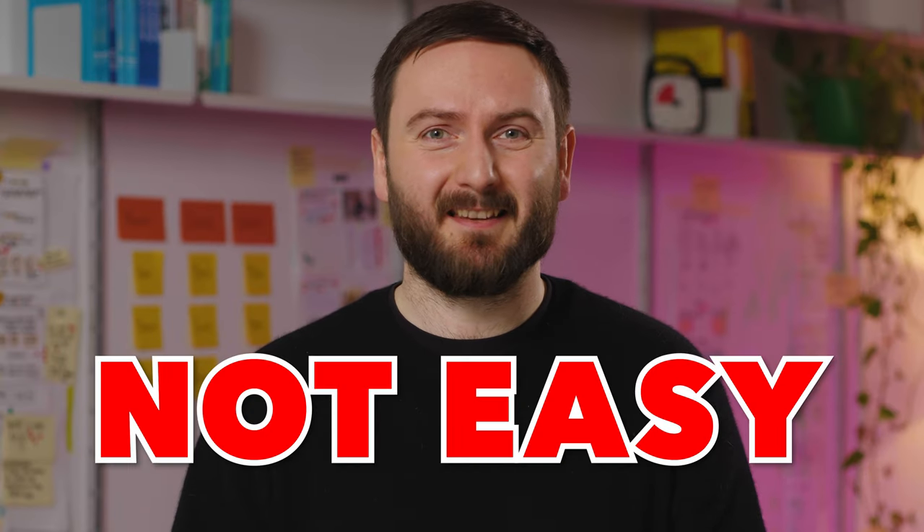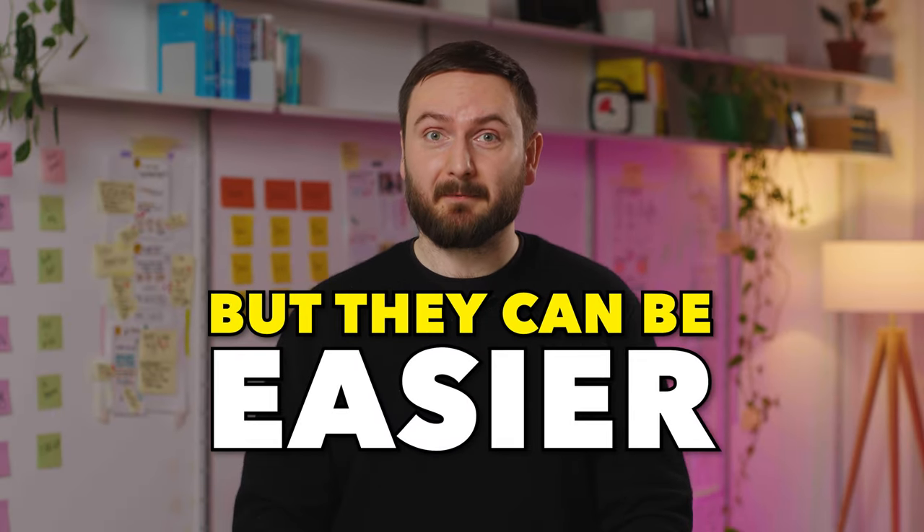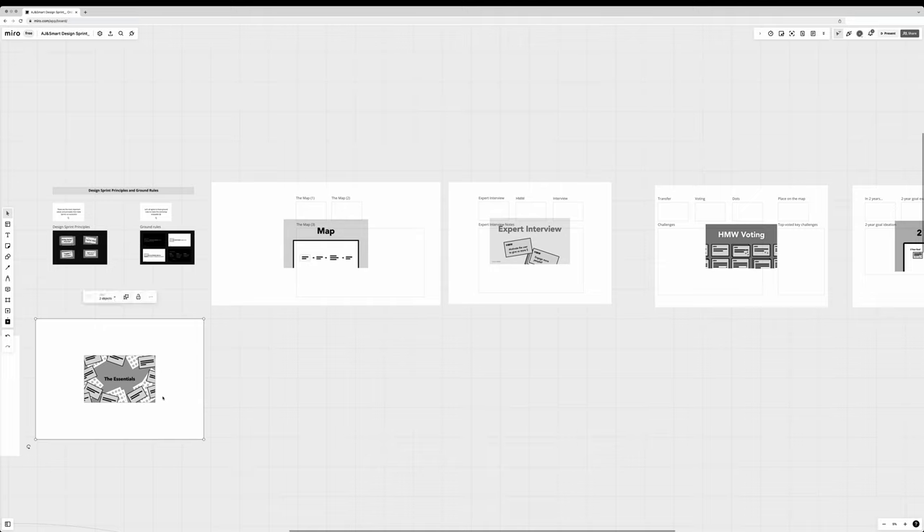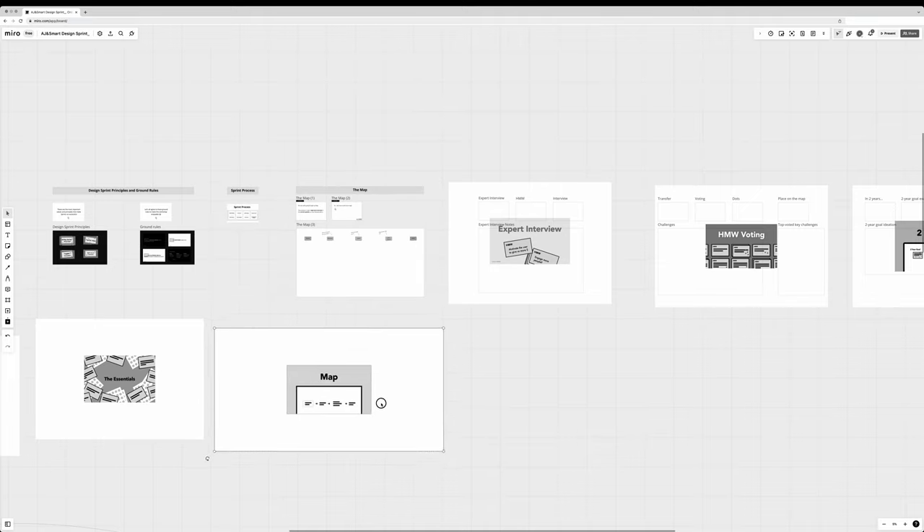Remote workshops? Not easy, but they can be easier. In this video, our colleague Amer will share the easiest tricks we use here at AJ and Smart to make remote sessions more enjoyable and more effective for our clients. And if you implement these tricks, your remote workshops will get instantly better.